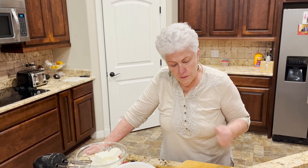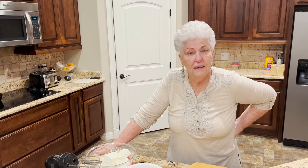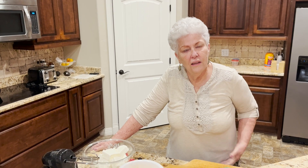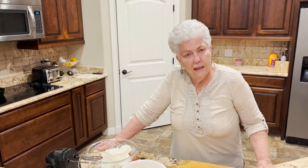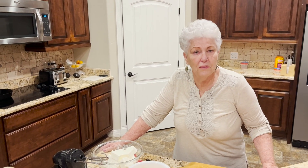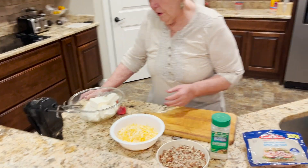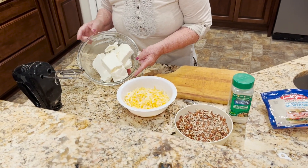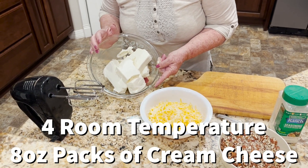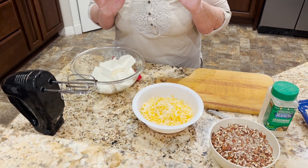Hello family and friends. I'm going to put together some cheese balls. I don't use a recipe and don't follow one quite often, but we really enjoy cheese balls during the holidays. They're easy to make, they freeze beautifully, they're nice gifts, and they're a change from all the sweets. I'm starting with four room-temperature eight-ounce cream cheeses, and I'm going to cream that.